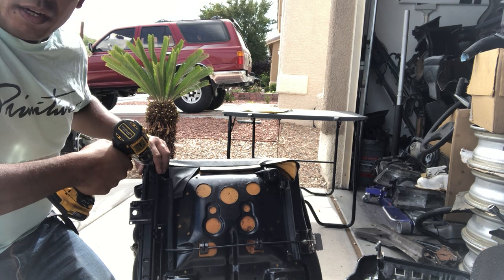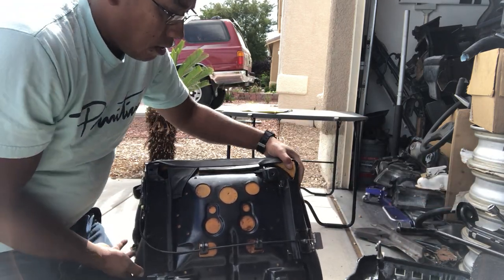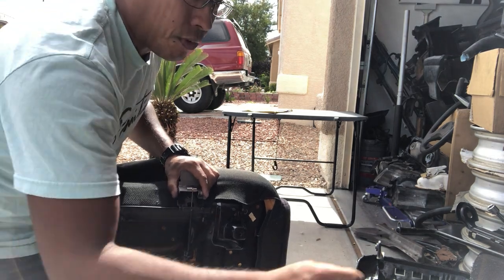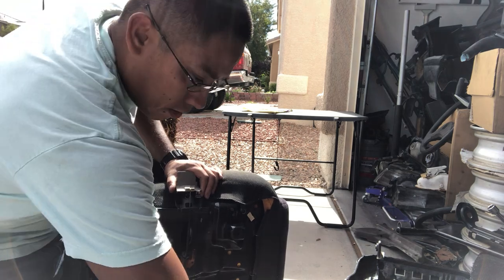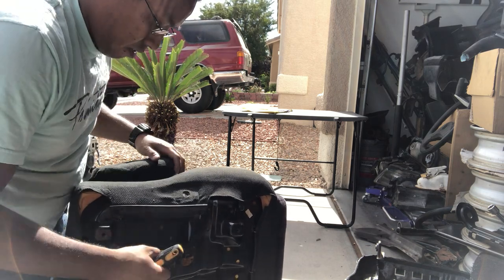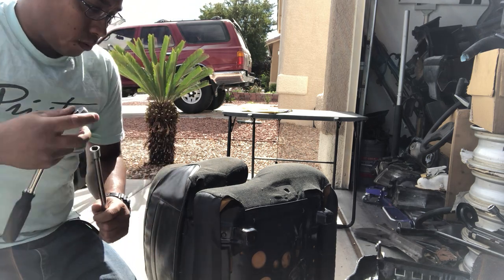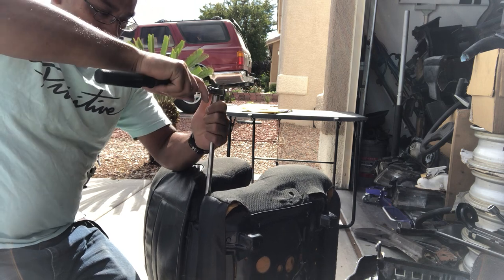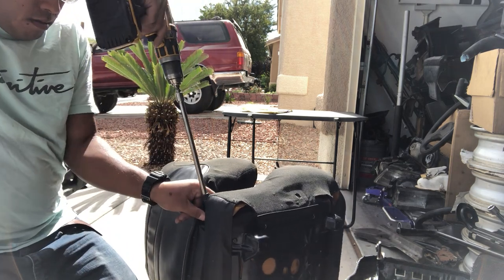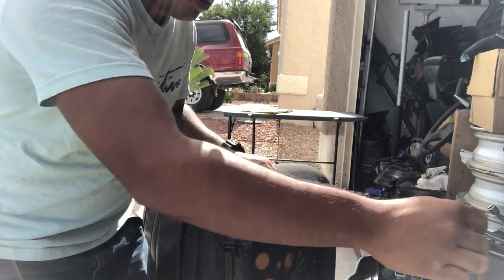This is also a good video if you're going to the yard and you just want to grab some material for a seat to repair your own. It's always good to just grab the material and not have to pay for the whole seat when you don't need it, especially if you don't have storage area. And since we're here, we'll go to the bolt on the side which I use the T40 Torx. When you're removing these bolts on the side, make sure you don't lose your plastic washers, the little grommets there.